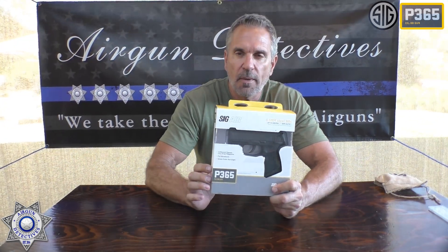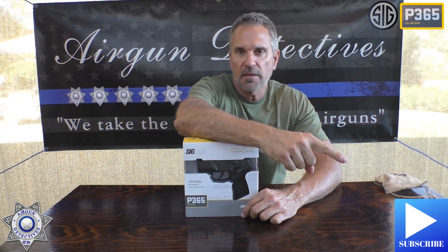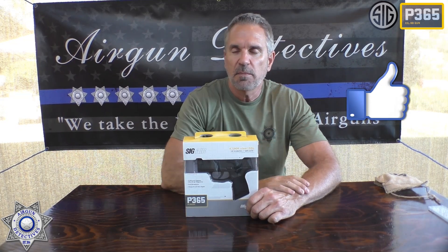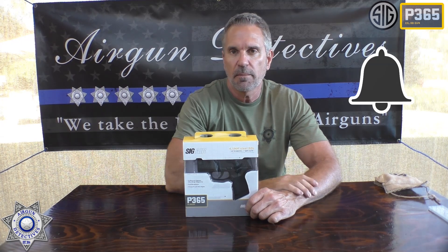This is a CO2 blowback BB pistol. Before we get started, do me a favor — hit that subscribe button down there in the corner. It really helps us out a lot. I appreciate your feedback. Thumbs up are great. If you'd like to be notified of any new videos coming out, just go ahead and hit that little bell right there.